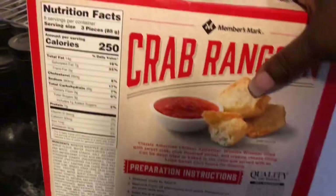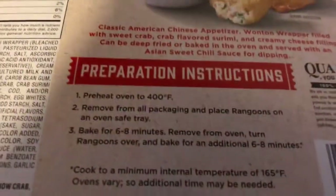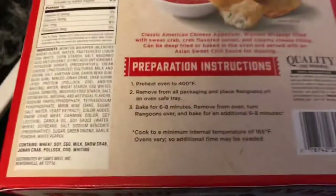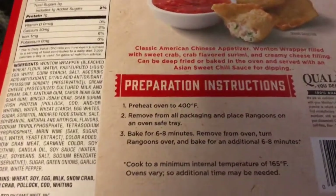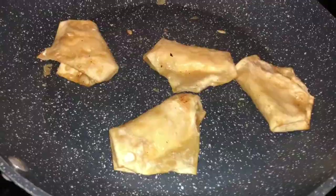I went to Sam's Club and got some Crab Rangoon. It tells you to put it in the oven at 400 degrees for about 6 to 8 minutes each side. What I did was I put some in the oven and then I'm putting some in the air fryer, and we're going to see how that comes out. I have to cook it 6 minutes on one side and 6 minutes on the other side.